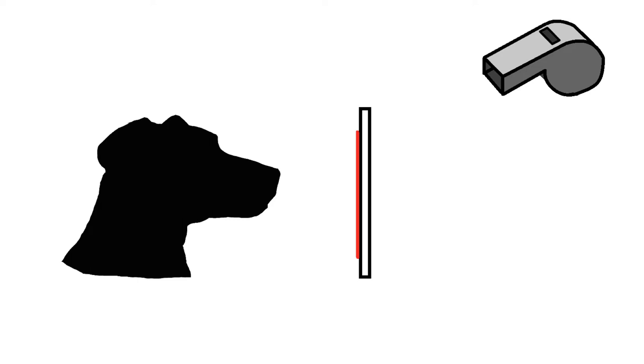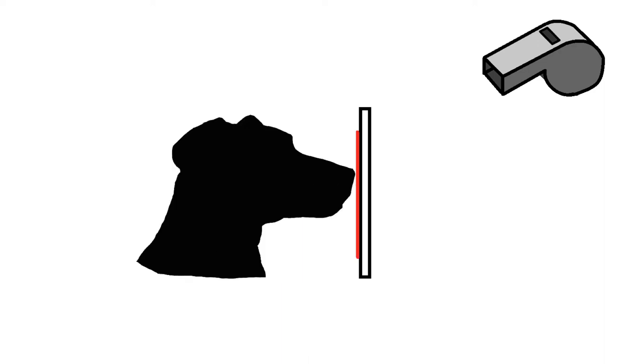The process begins with the dog positioning its head in the correct manner. The whistle is then blown and the dog responds accordingly by touching its nose to the indicated target.